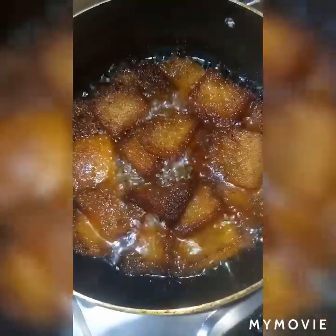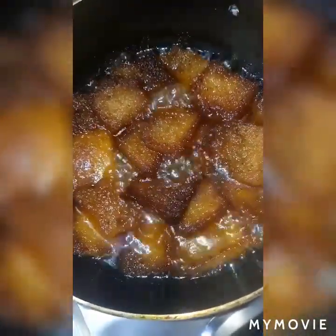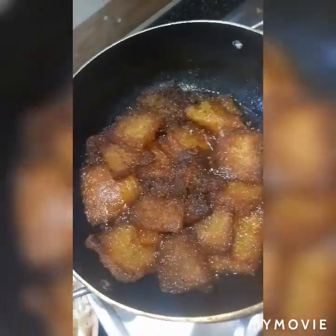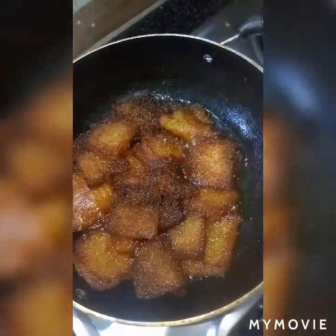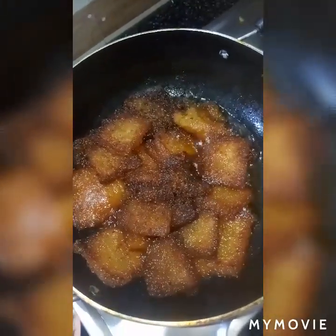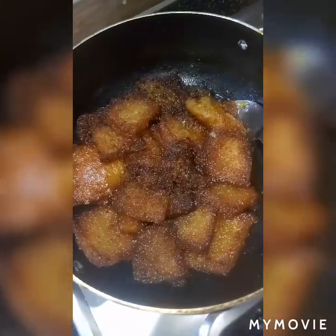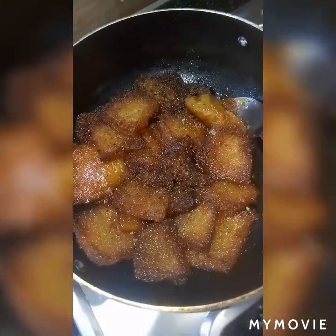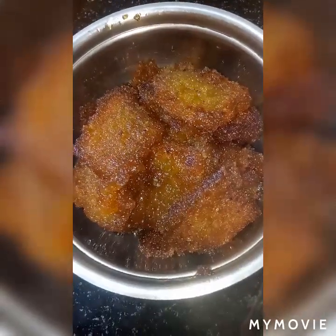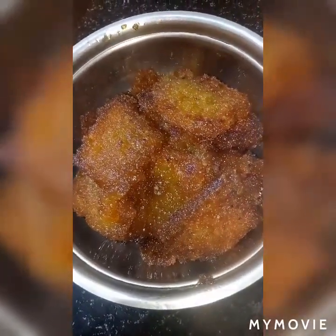Now you can see our double ka meetha is almost ready. The sugar syrup is almost dried and has become thick, and the bread pieces have absorbed the sugar syrup nicely. Here is our double ka meetha — it's ready!